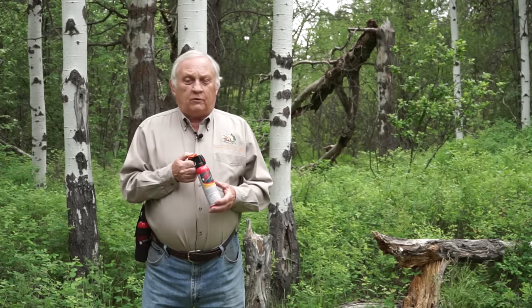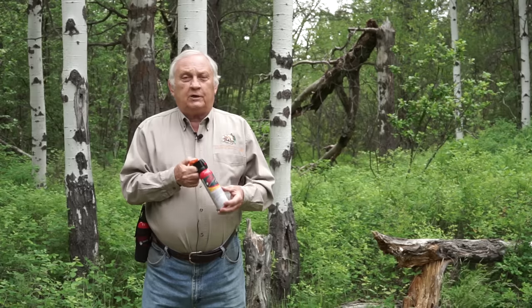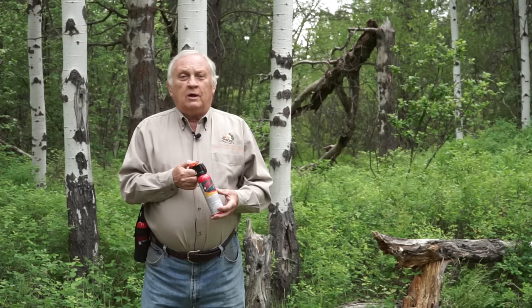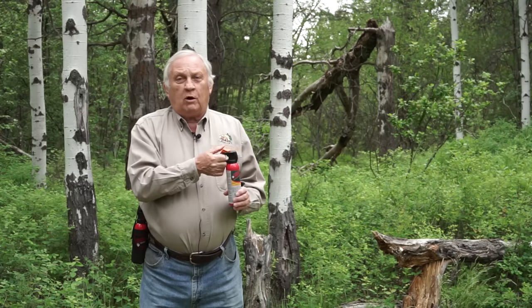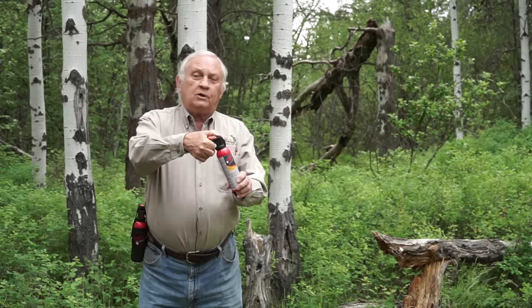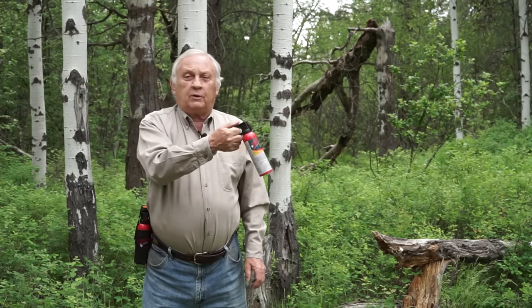Before we show you the four scenarios on how to deploy your bear spray, there are a few minor things that become major when a bear is charging. Number one, you need to get your bear spray out of your holster quickly, so practice removing it from the holster. Hold the can firmly — if you hold it loosely, it'll tilt up and spray over top of the bear, and the bear will come underneath the expanding cloud. As you pull it out of the holster, remove the safety clip by placing your thumb in front, pulling back, letting it drop, grasping the can firmly, and then deploy your bear spray with a lot of gusto.